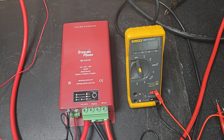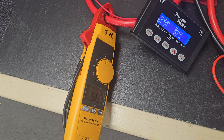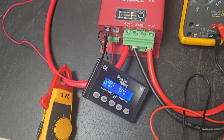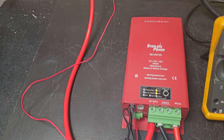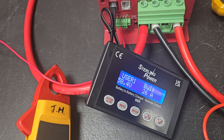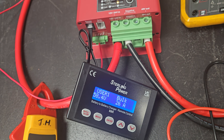So for example here, I have the unit running at 56.7 amps in at a voltage of about 28.52 volts, and it's kicking out 58.4 volts to charge up a 48-volt battery at about 26 amps.